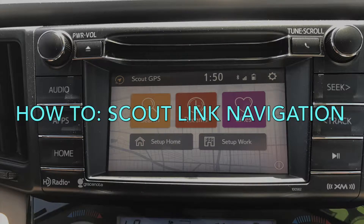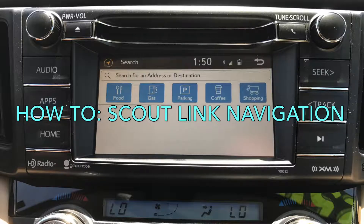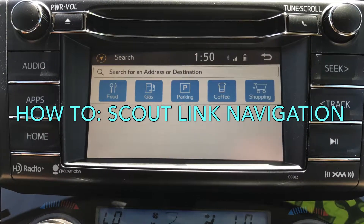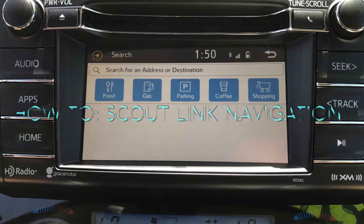Are you trying to figure out your Scout Navigation in your new Toyota? Scout Navigation is available on all Intune Plus models, and it connects to the GPS in your phone. To use the Scout Navigation, you're going to have to connect the app to your car. This can be a little tricky, so use this guide to figure out how to do it and be a whiz at your navigation system.